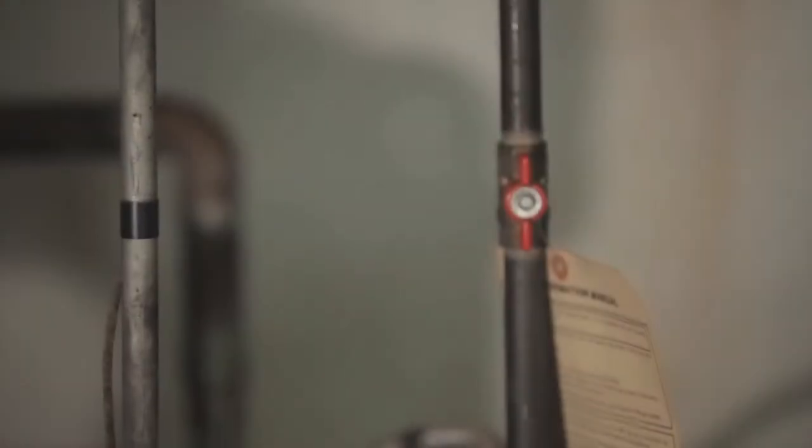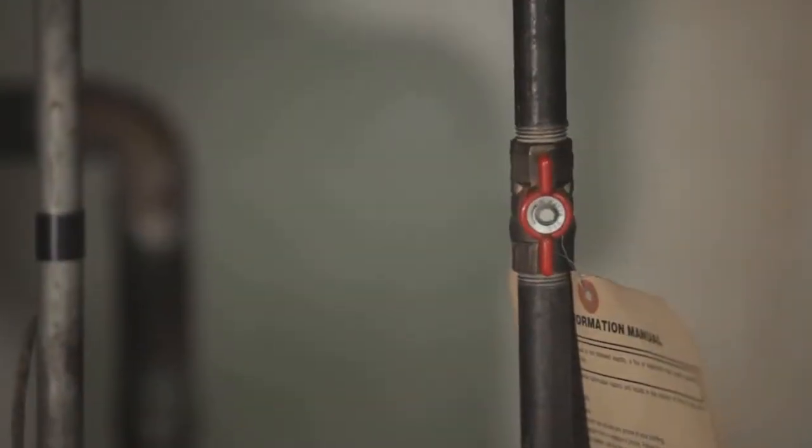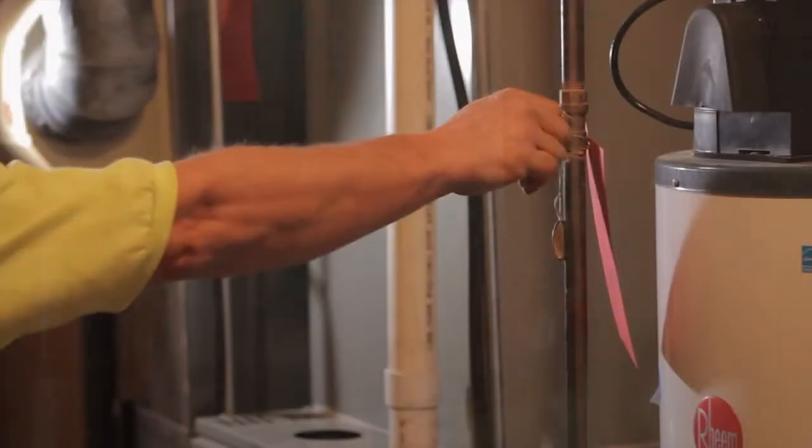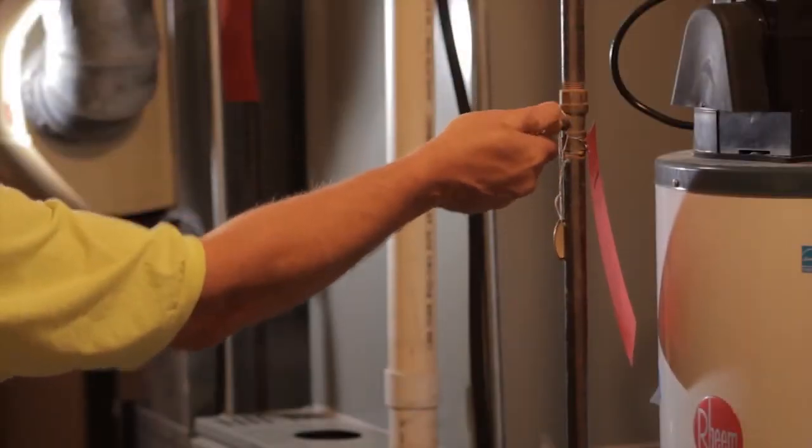Once you identify the property to have a dry heat system, you will check to see if the property has gas utilities. If so, be sure to turn off the gas to the furnace and water heater.